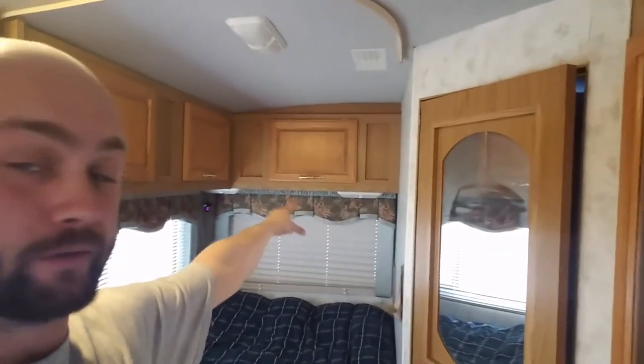What I'm wanting to do is add two sets of rear speakers — one mounted all the way in the front of the RV and then one set all the way in the back up by those lights. That'll make for a really good surround sound in the RV.